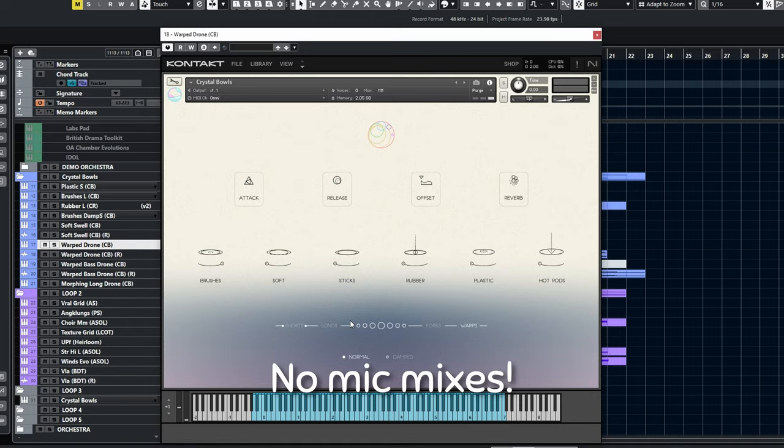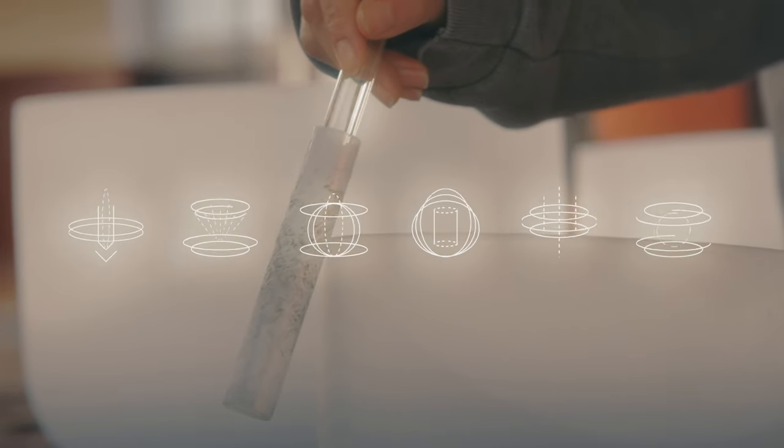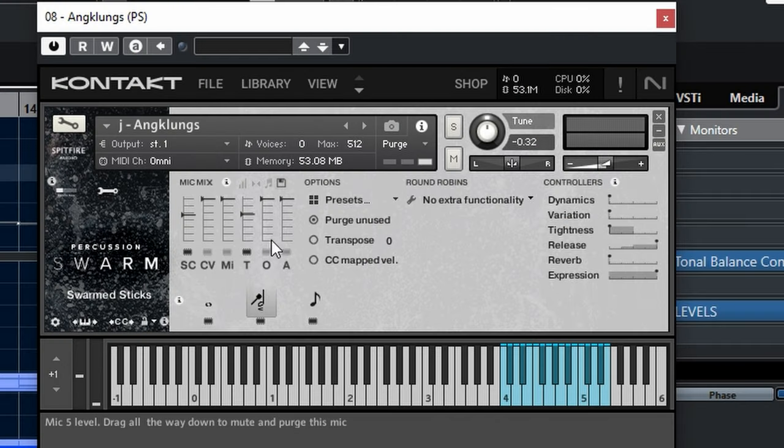Second, it has no mic mixes. Well, realism and flexibility may not be the purpose of this library. However, I always appreciate multiple mic mixes like close, tree, room, etc.